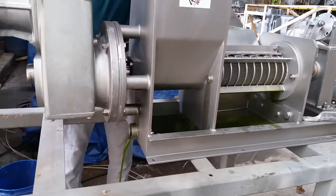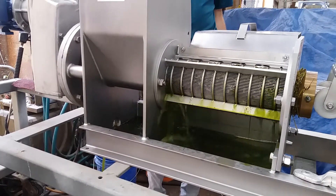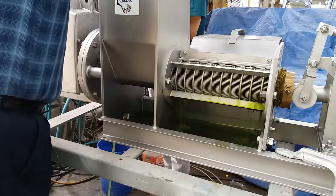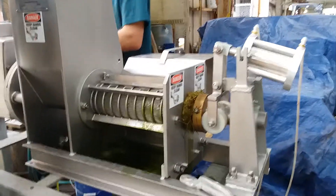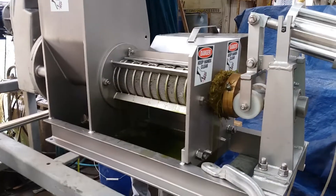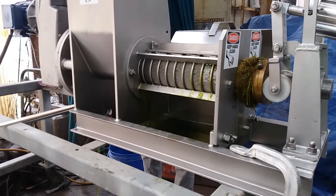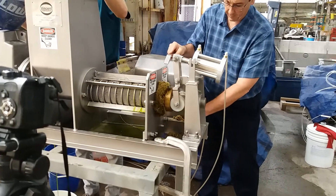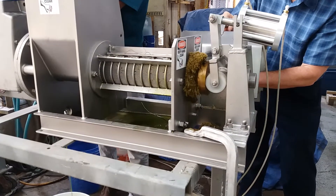This is fun. We're getting a pretty good flow of alcohol through. Getting a little bit of cake out now, and some liquid, but that is like what usually happens. It's pretty exciting — grass and alcohol. Here's the cake coming out quite nicely.